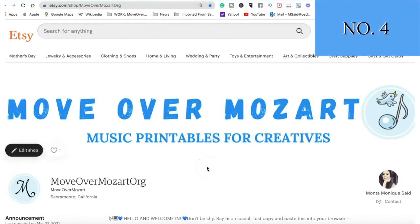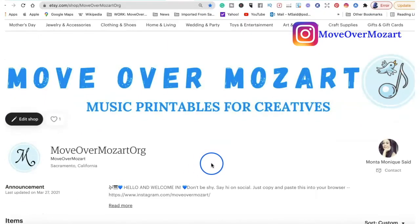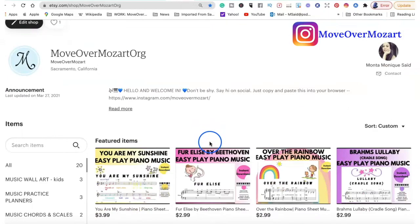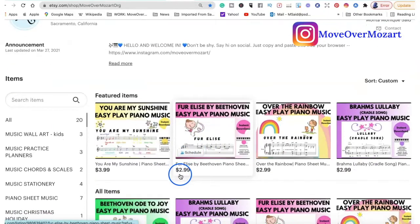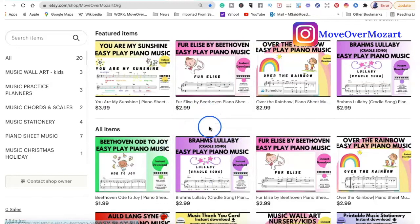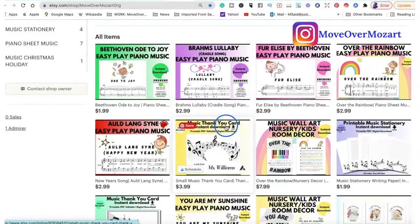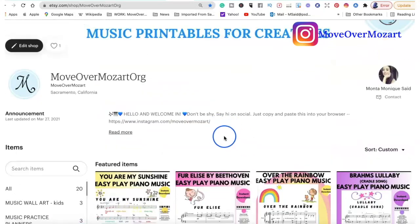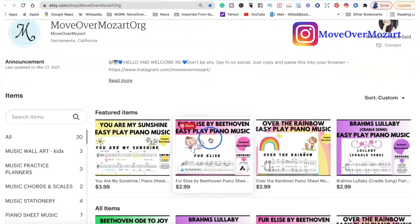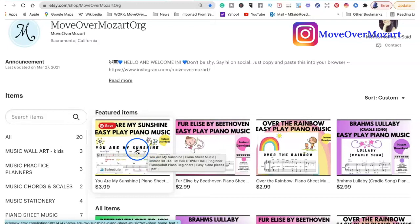Obviously the next thing you'll need is your Etsy shop. Setting up your Etsy shop is very simple and I will be creating a tutorial on how you can do this, but for now I just want to show you one part of my Etsy shop. Here we have the featured items — right now I've featured the piano sheet music practice. You can make this your own. You have to develop your own voice and your own style for your music shop. This is my 'Move Over Mozart' shop — let's take a quick look at what an item actually looks like.